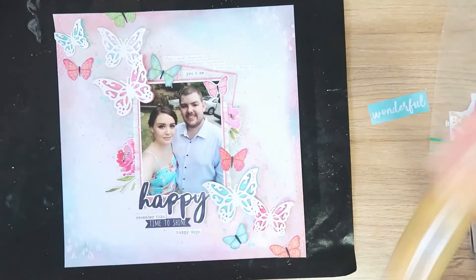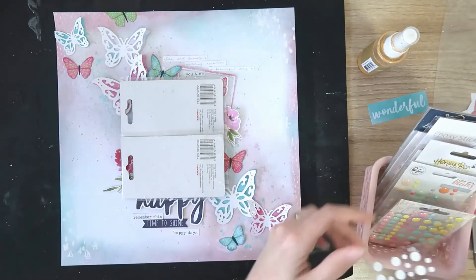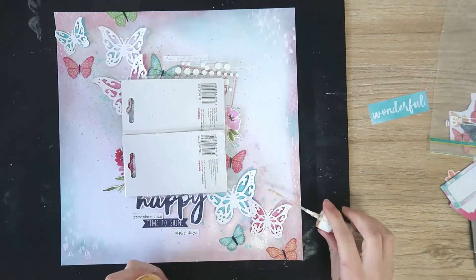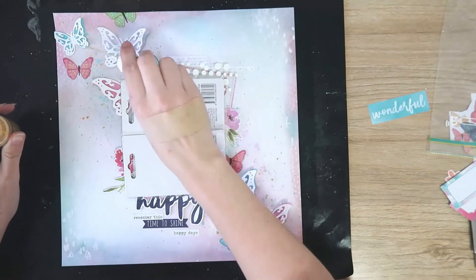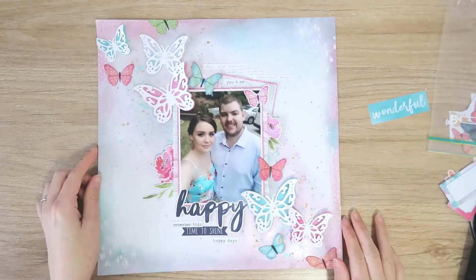And to finish off my layout, I am just going to come in with a sprinkling of gold mist — it's really lovely and shiny and metallic, just for a little extra sparkle. And that's my layout finished. Thank you for joining me today. Don't forget to check the description box for links to the Coco Vanilla Studio blog and shop, and I will see you next time. Bye guys!